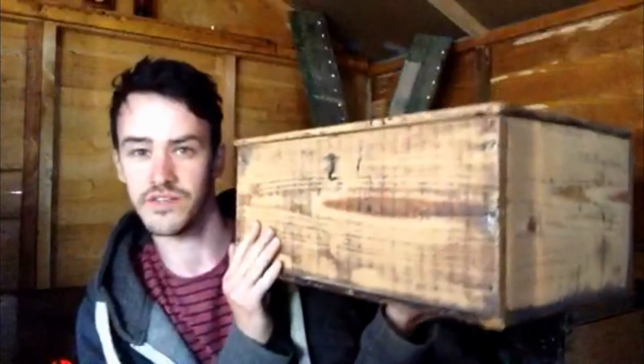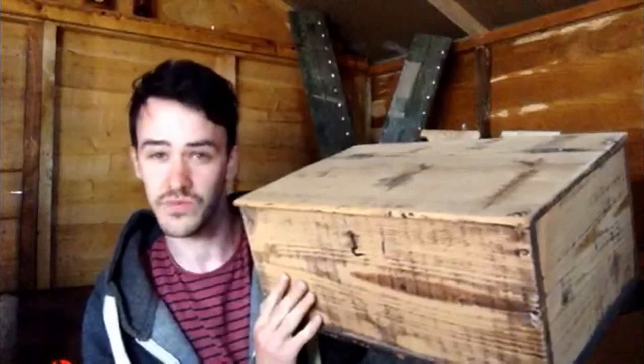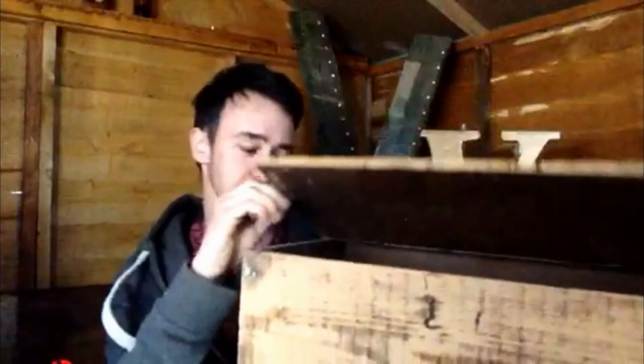I've retained some of the character of it. The inside I've not touched at all, because I thought my sander would take all of these original features away. So I've taken off a fair amount — I've gone right back down to the pine, which I love.